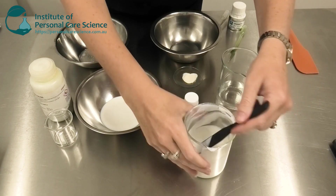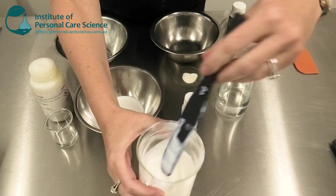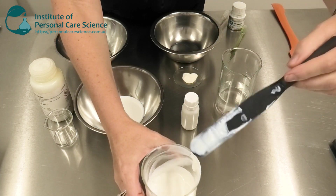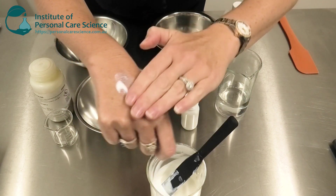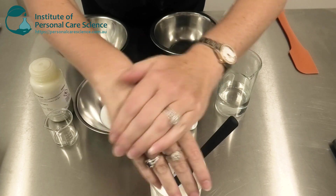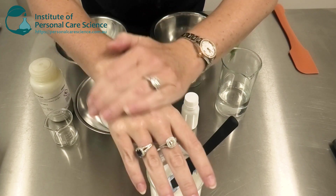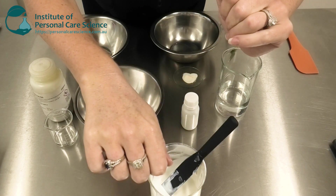Let me show you how it's made and introduce you to the material that makes the task so easy. This is the product we're going to be making today. As you can see, it's a beautiful serum consistency — you can see it's stabilizing the zinc oxide easily, and the product rubs out really easily with a beautiful serum feel.